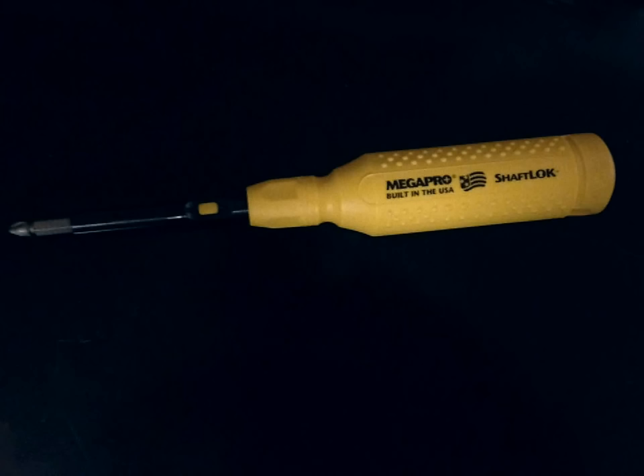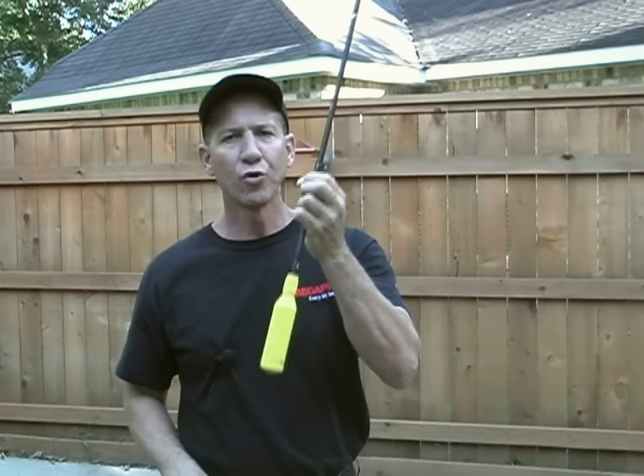When it comes to screwdrivers, the first one I'm grabbing is my MegaPro. This is a new MegaPro shaft lock. Great tools. MegaPro. Don't forget it.